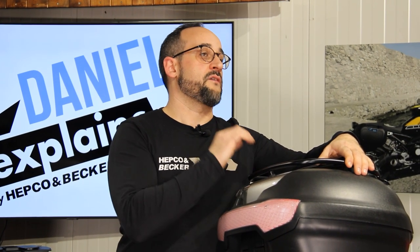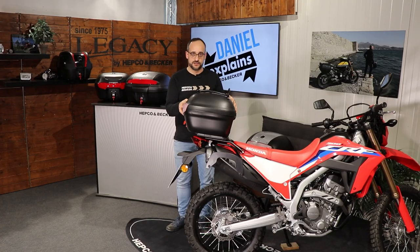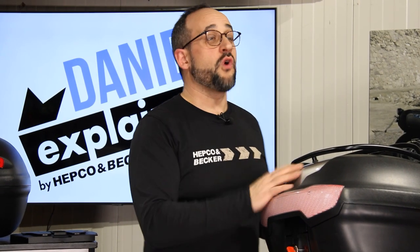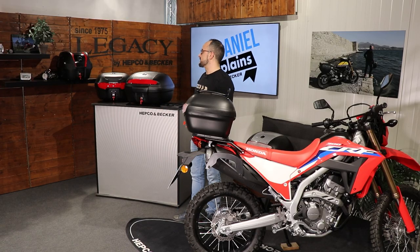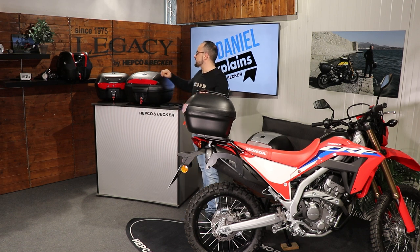For those bikes, we have our top cases from our Journey series as a universal system. So if you already have a type of rack on your bike and we don't offer our Allo or Easy Rack for a top case solution, we have our Journey series. The Journey series as a universal top case consists of five different top cases in three different sizes.